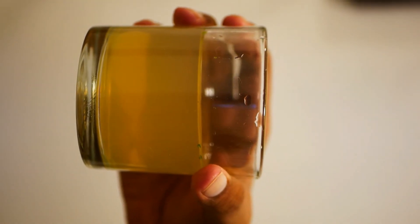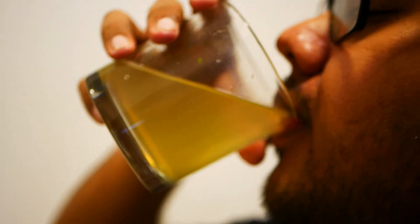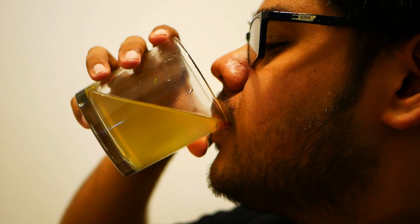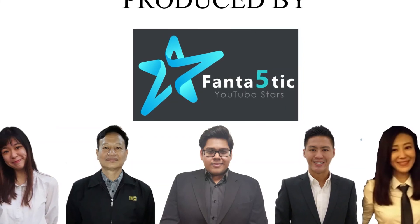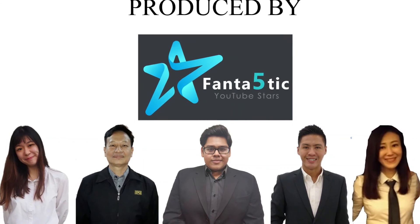Your honey lemonade with mint is now ready to be served. This drink is best enjoyed as a fresh and unmistakably thirst-quenching mocktail. If you enjoyed this video, be sure to leave a like and let us know in the comments how your attempt at this drink turned out. For more delicious and easy-to-make drinks at home, subscribe to the channel to get notified when we add more videos to our home bartender series. Until then, stay safe and stay hydrated.